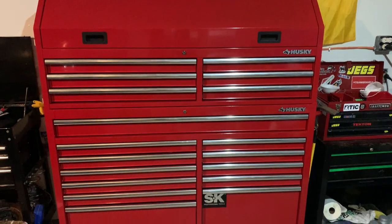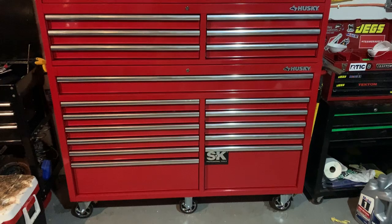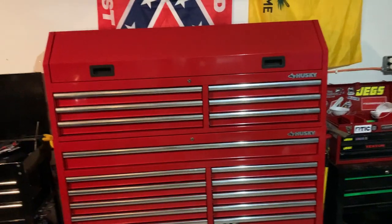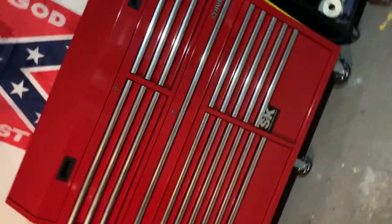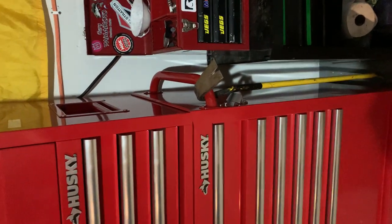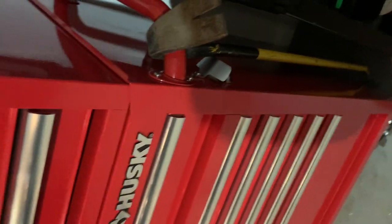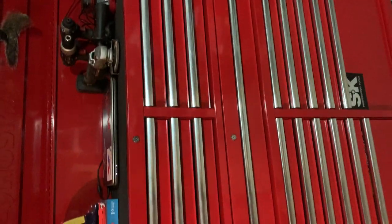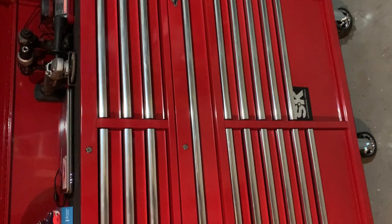This is my 61-inch Husky toolbox, recently bought online and delivered. The total width is 63 inches because of the handle. It has a bottle opener, which is pretty sweet, and gas struts when you open the lid. Overall I like the box — it definitely fits my needs for home use. I'm not a mechanic at all; I just do my own work.